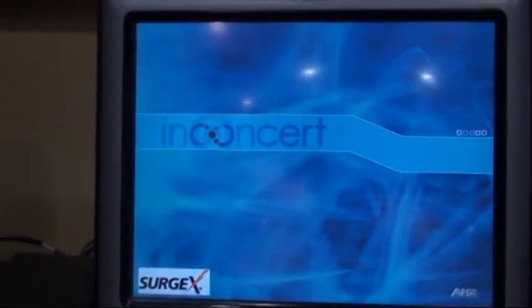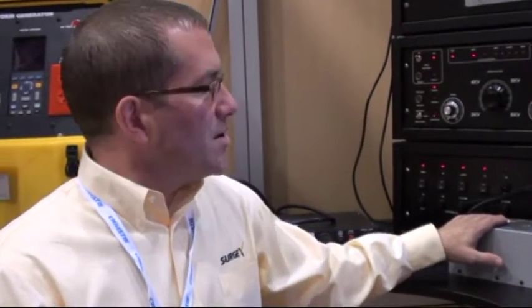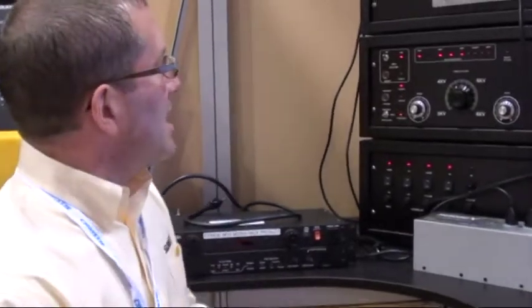As you can see, the AMX didn't so much as blink even with the 6,000 volt surge being introduced to our product, and that's because our product completely eliminated that surge. The AMX never even realized that a surge event had taken place.